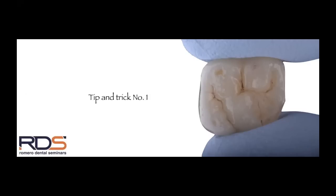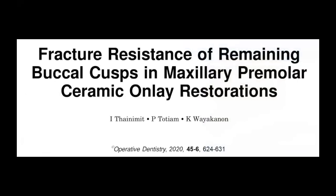Tip and trick number one: a lot of people ask me how strong are these partial restorations compared to a full coverage restoration. When you perform a full coverage restoration, keep in mind that you are completely removing the dentinoenamel junction, which is what helps the tooth have strength and integrity. The crown protects the tooth, but the amount of tooth structure removed to deliver it is what weakens the actual tooth.